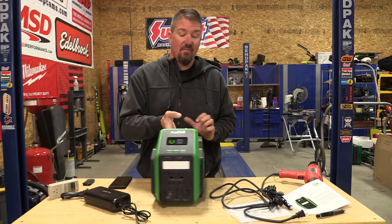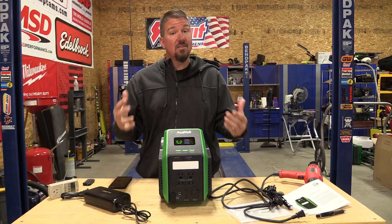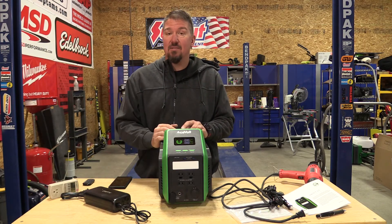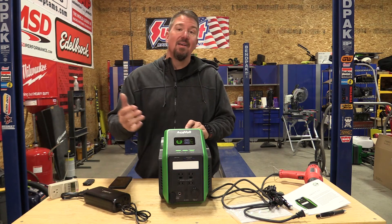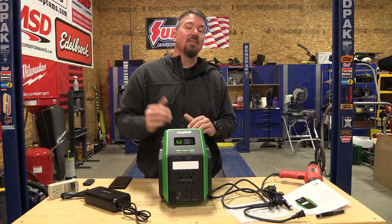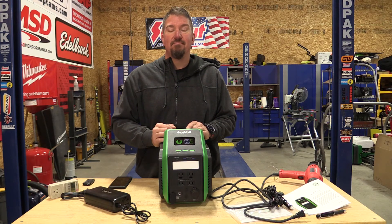I'll put a link in the description if you're interested. I think it fits the bill for a smaller, less expensive model — especially since it's lithium iron phosphate. Pound on that point because you'll find a lot of units priced in the same range using lithium ion, which won't have the battery longevity of lithium iron phosphate. Give us a like, subscribe to the channel if you haven't already, and thank you for your time — have a great day.